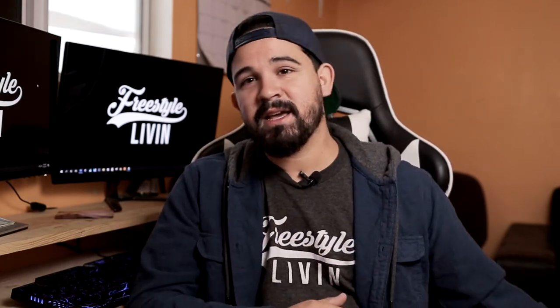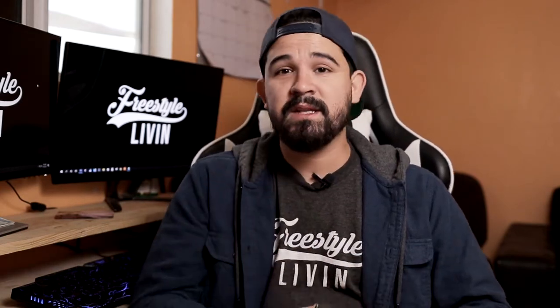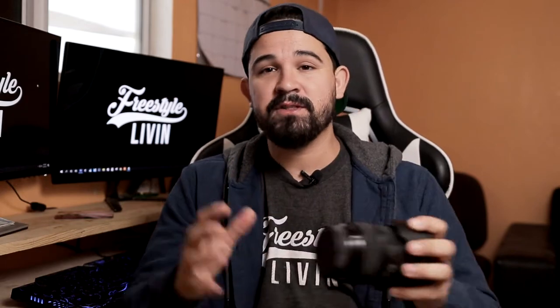The first thing I'm using is my Canon M50 body. Great body, not too expensive — I'll put the link down below so you guys can order one too. For my lens, I'm actually using the Sigma 18-35mm f1.8. That link will be down below as well. It's a great lens all around for video and photography.